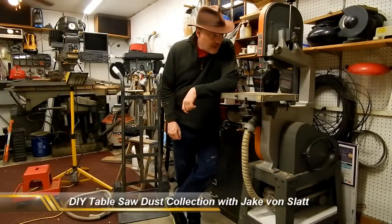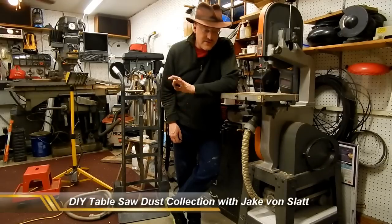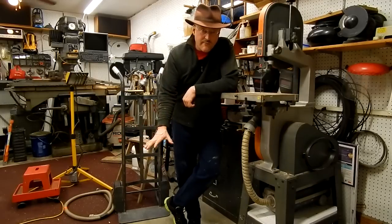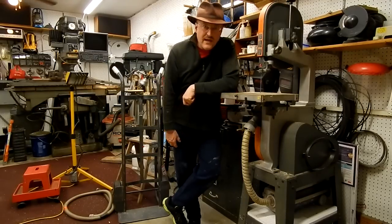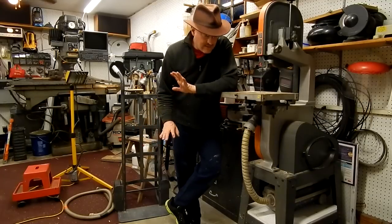Hi, this is Jake Von Slatt and I want to show you a couple of things I have done to make things a little bit easier for myself in the workshop. These are things that have to do with dust extraction. What I used to do is roll around a big shop vac and hook it up to each of the machines as I was using them, and it was constantly getting in the way and it was never where I needed it to be.